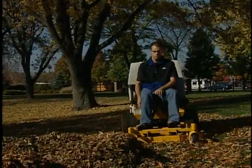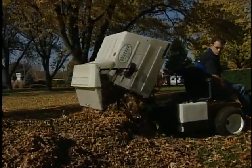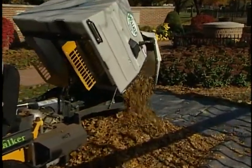Installing the power dump kit on the model MD-MT provides the convenience and time savings of dumping the grass catcher from the operator seat. A toggle switch operating a 12-volt electric ram provides the dumping and door opening action with a 9 to 10-second cycle time.